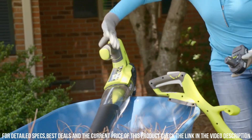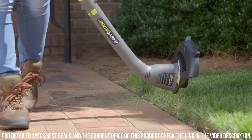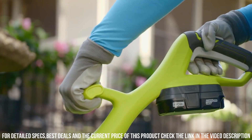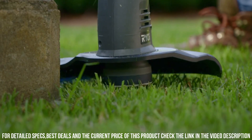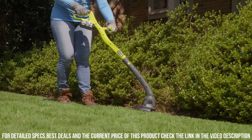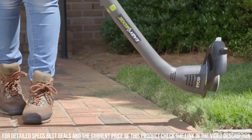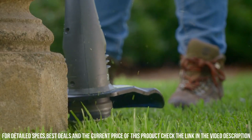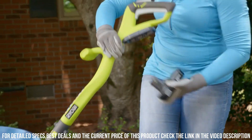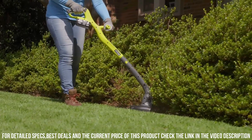It allows you to create crisp and defined edges along sidewalks, driveways, and flower beds. Equipped with an adjustable cutting width, you can customize the trimming experience to suit your needs. Whether you're tackling large areas or navigating tight spaces, this tool offers versatility and precision. The telescoping shaft and adjustable handle ensure comfortable operation for users of all heights. The One+ battery system is compatible with other Ryobi tools, allowing you to interchange batteries and tackle multiple tasks without interruption.